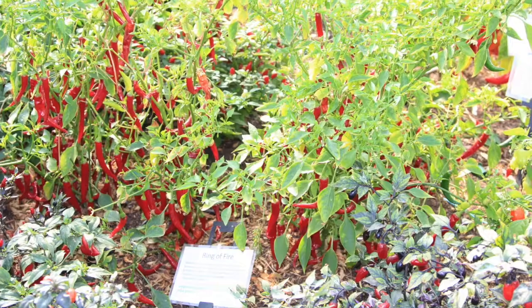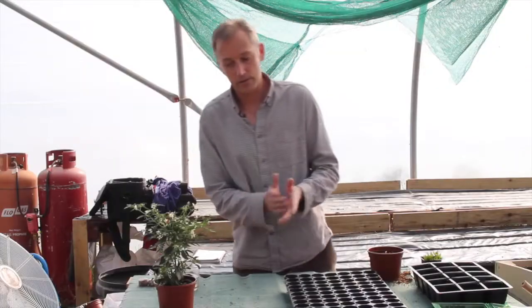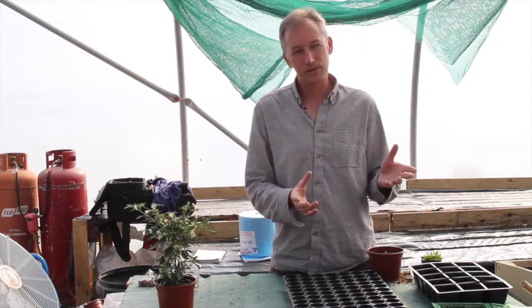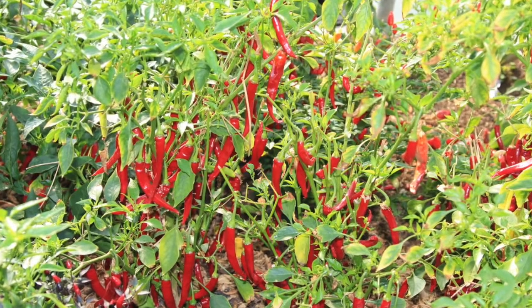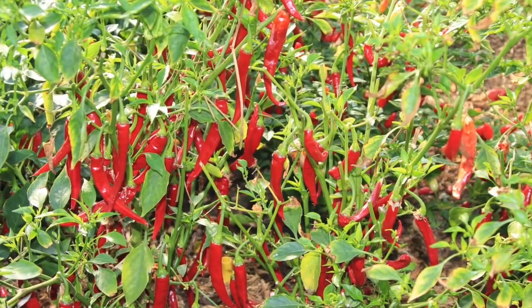Ring of Fire is a good cooking chilli. Again, it can be grown on a windowsill. It will tolerate being in a sort of two or three litre pot indoors. You get lots of green to red chillies, and you can use them at any stage to get the heat. A bit of heat will be there from sort of three quarters of the way through their full size onwards.